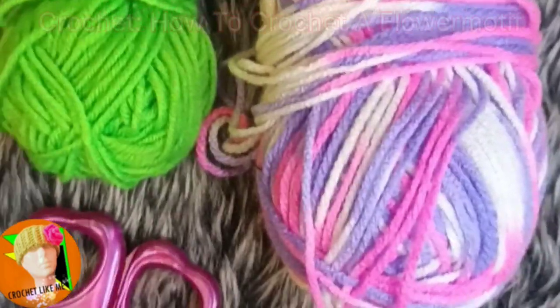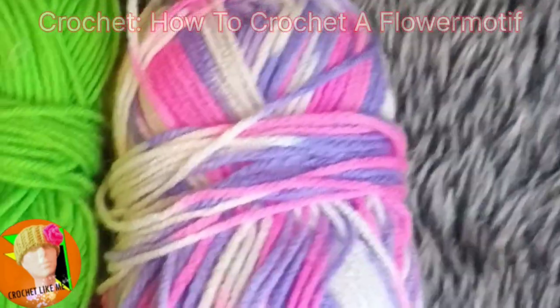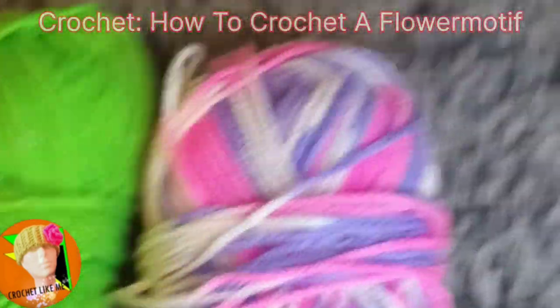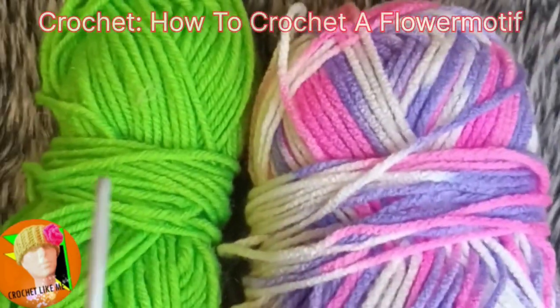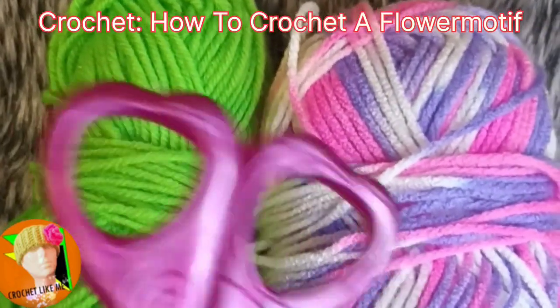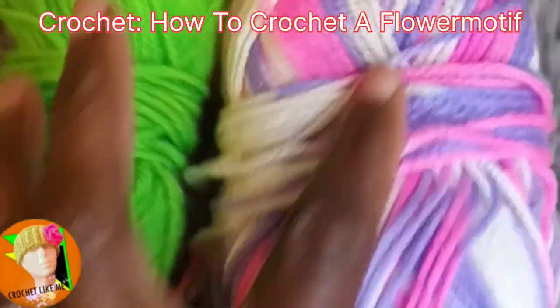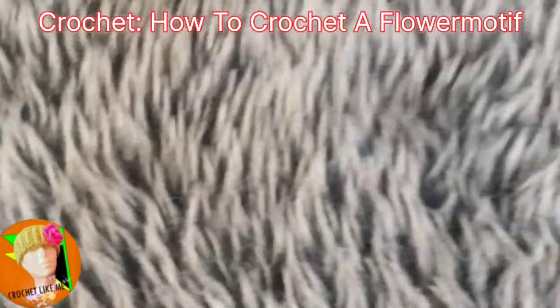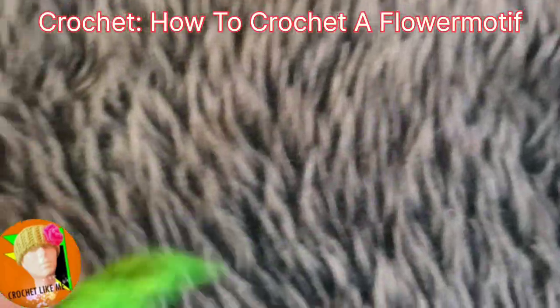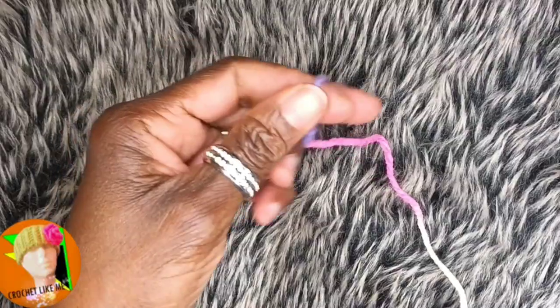Today we will be using cotton blend yarns, a 3.0 millimeter crochet needle, and scissors for when you change your color. This is what we will be crocheting. Okay, so let's get ready, let's begin.